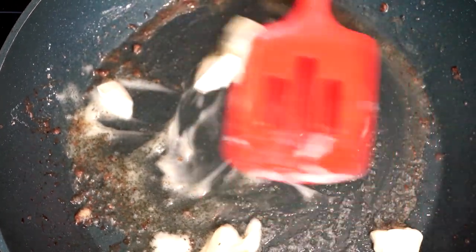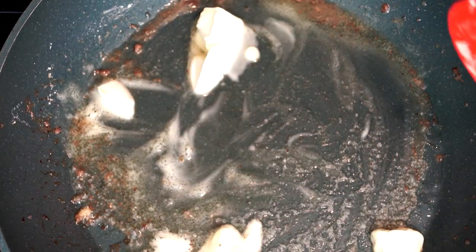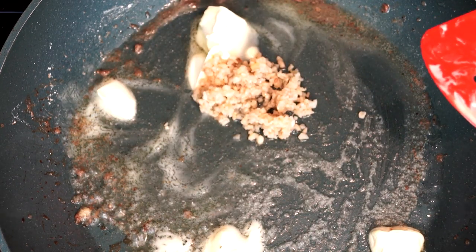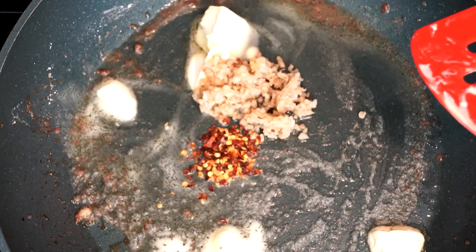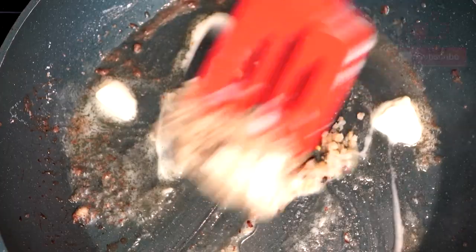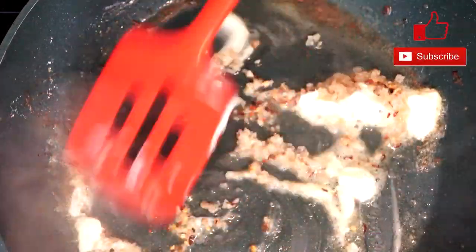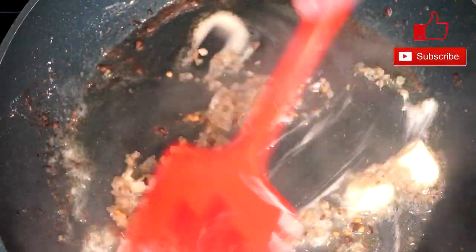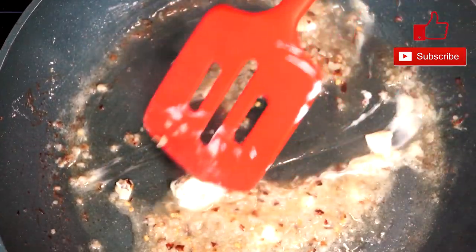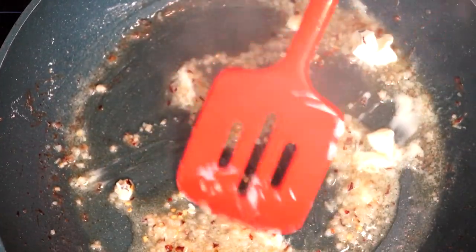When your butter is mostly melted, add the equivalent of four cloves of garlic — minced, sliced, or chopped, however you prefer. Then add a teaspoon of pepper flakes and stir this up. Let it sauté for about two minutes, because you're going to get it to exactly the point you want it — you're going to start smelling that garlic and it's going to smell really great, and that's where you want it.